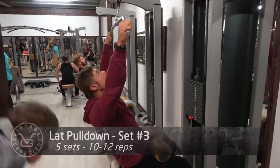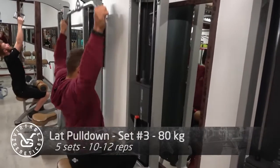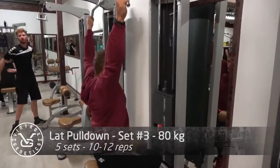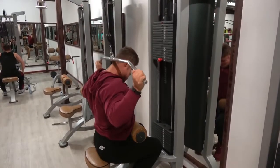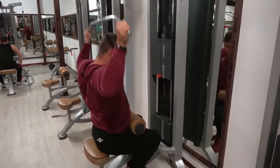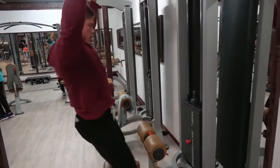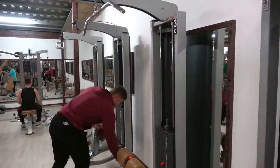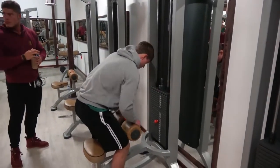He had to drive two full hours to this gym, so we definitely bumped it up a notch. We went very heavy, full range, and he actually trains pretty good - you can tell he's really been working out well. He watches my videos and learns a lot from them, which is always very nice to hear. As you can see, we are starting out with the lat pulldown.